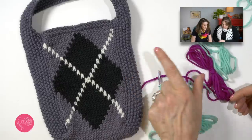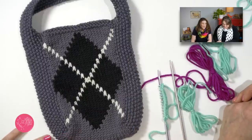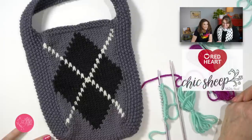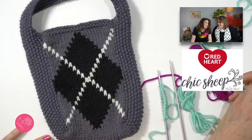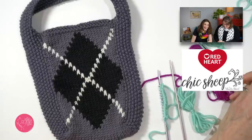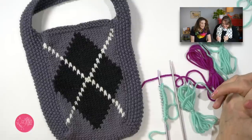Let's look down here — this is with your new yarn. This is so pretty. Chic Sheep, which is really, really delightful to work with. I just loved it. For me, it's a desert island yarn. I could work with this for the rest of my life.